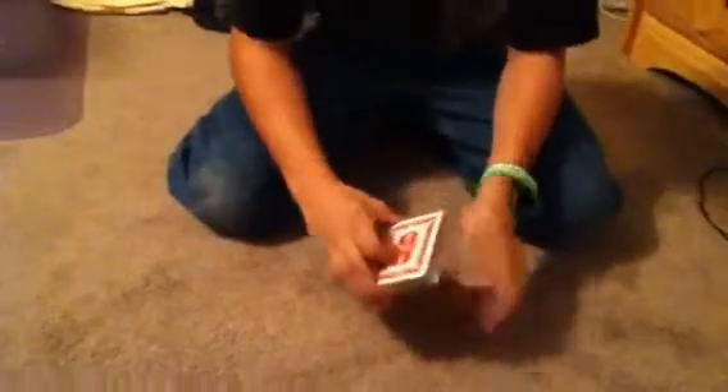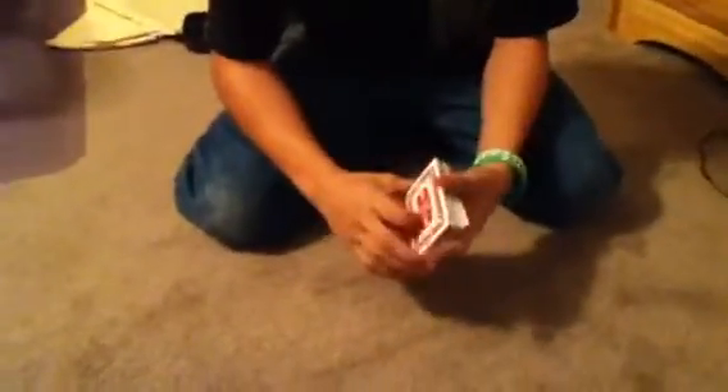Basically, how it's done is you need to take a small portion of the top of the deck — just a small portion, like a fifth or something like that. And then you take it in a grip like this, so you have your hand like this, and you just pinch it like that.